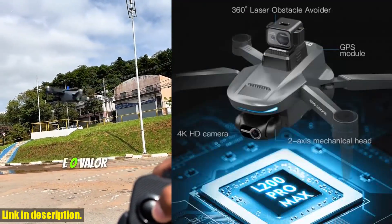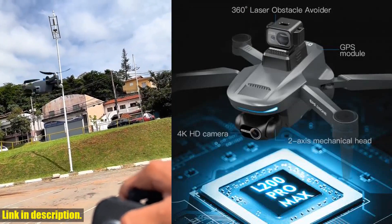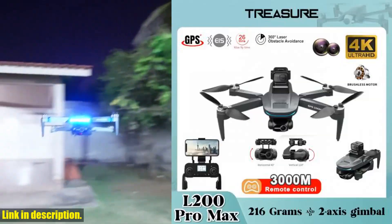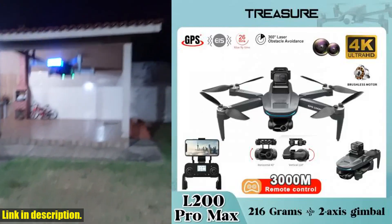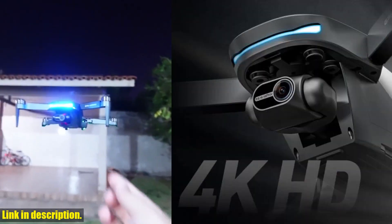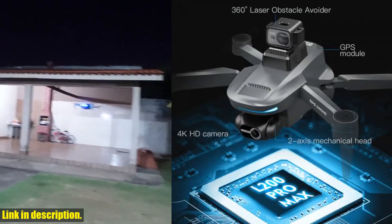So, whether you're a professional photographer, videographer, or just a drone enthusiast looking to capture breathtaking aerial footage, the L200 Pro Max is the perfect tool for the job. Don't miss out on the opportunity to take your aerial photography and videography to the next level with this incredible piece of technology.